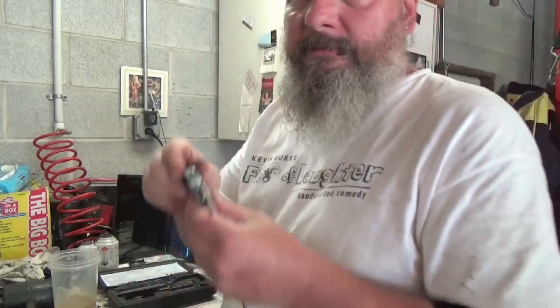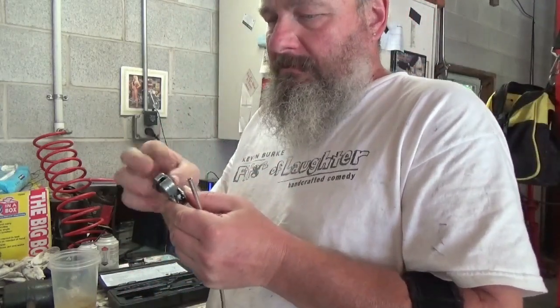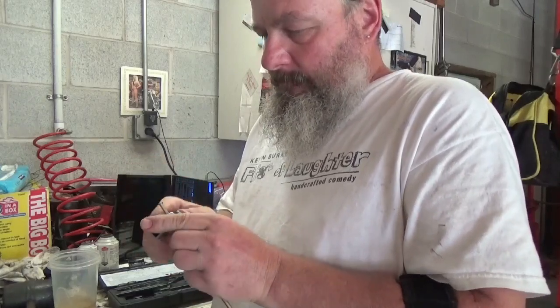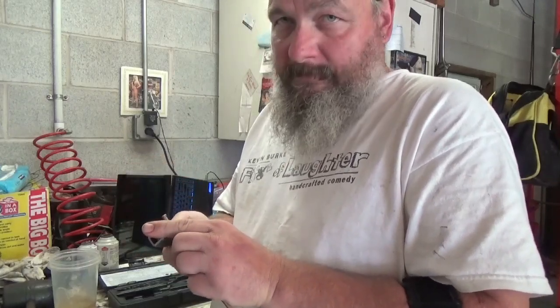Now I'm going to cut this off with my little handy dandy tube cutter that I've had forever. I was just busy replacing - well, fixing - a toilet at my rental property that was blocked.